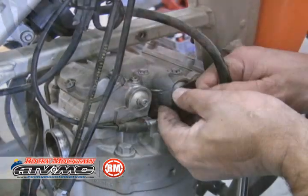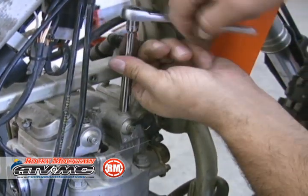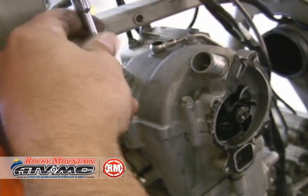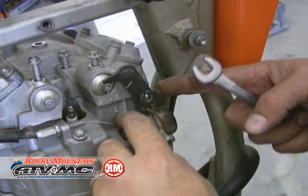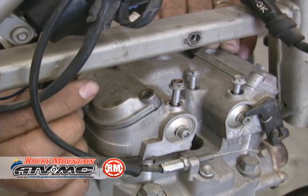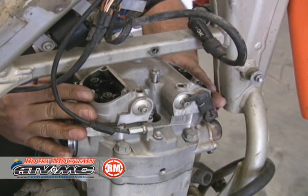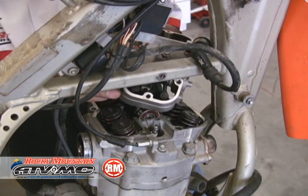Go ahead and pull the spark plug cap and the spark plug out. Then we're moving on to our head cover. It's a good idea to keep track of where these bolts go because a lot of them are different lengths. Then we're going to get our decompression cable and undo that. Our tappet covers need to be removed so that the cover will clear the frame when we pull it off. Carefully slide it out of the way — you might need to maneuver it a bit.